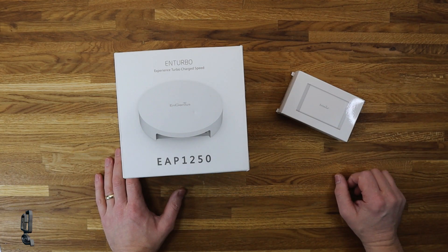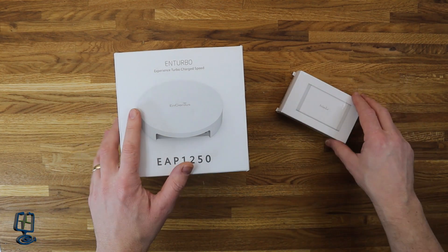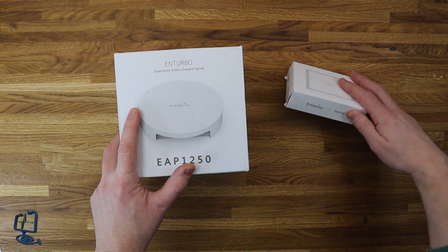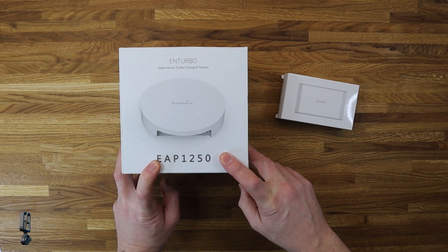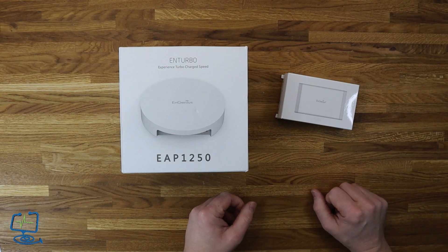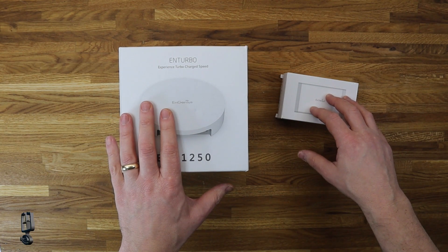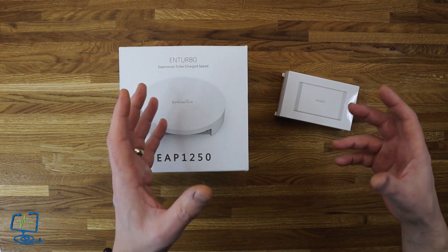Hello and welcome to the computer lab. In this video I'm going to be doing two videos on this particular product. In this video I'm going to be looking at the hardware made by a company called NGenius — the SkyKey1 and also the EAP1250, both manufactured by NGenius. In the interest of honesty and clarity, I am not being paid by NGenius to produce this video; however, I have been sent these free of charge to have a look at and see how they compare.